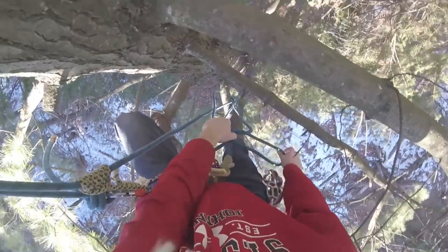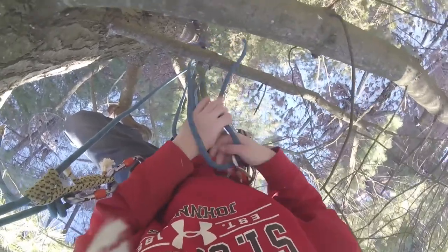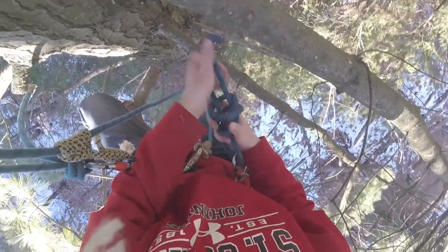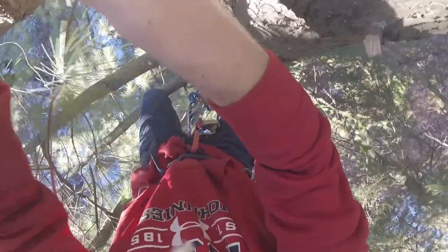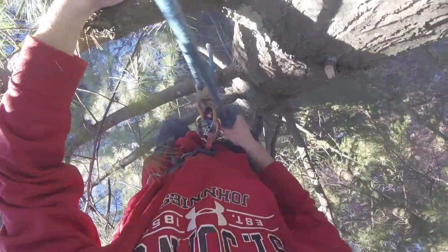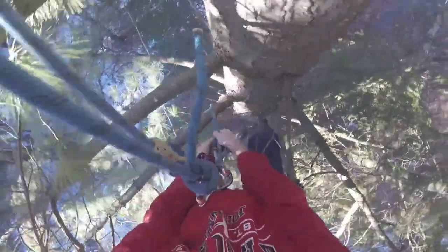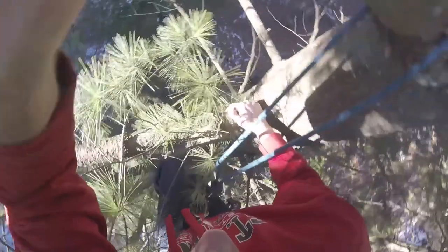I'll undo my knot and put a carabiner on the other end — now I have two lanyards. Just keep switching: clip the next lanyard in, tighten it, lock it, weight the knot, make sure it's good, loosen and unclip the previous one. This is probably as high as I'll go given how long my rope is. This technique is called double rope technique when used as your main climbing line.